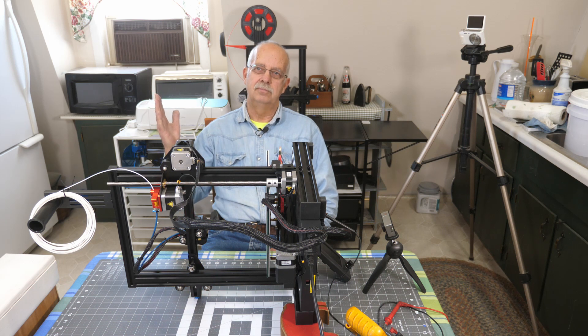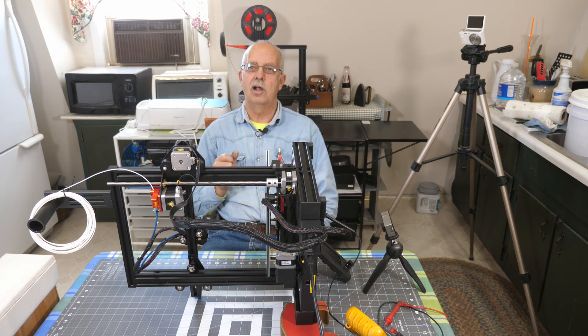That's the conclusion — another board failure on the lemon Ender 3 V2. I'm Roger, up in the loft. If you got anything out of this, a thumbs up is appreciated. Hit that subscribe button and the bell to be notified when I post another video. Hopefully it won't be about any more lemons. See you in the next one.